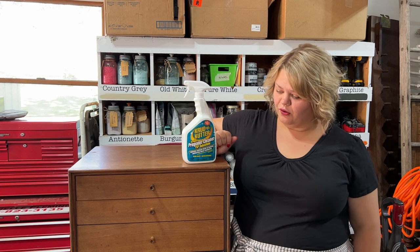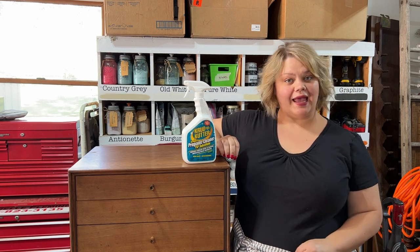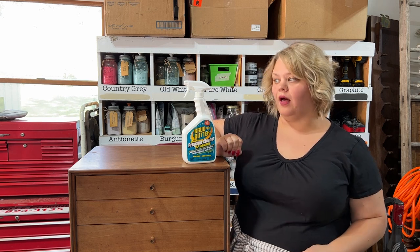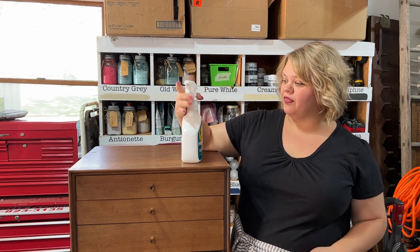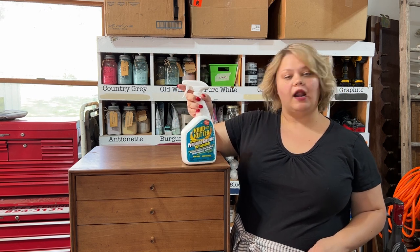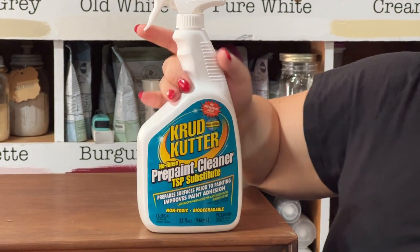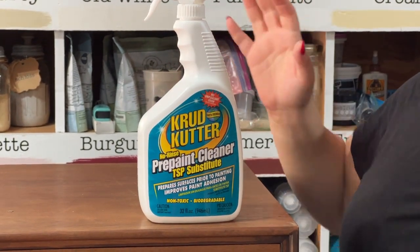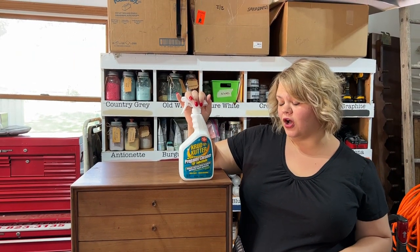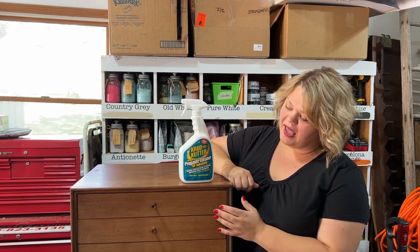The first thing we need to do is prep our piece of furniture. When you're using Annie Sloan-type paints you don't have to sand or prime, but you do need to clean it really well. We're going to test out this Crud Cutter no-rinse pre-paint cleanser — I'll put a link in the description. Basically, we spray it, wipe it all down, no rinsing required, then take all the drawers out, clean them, and remove the hardware.